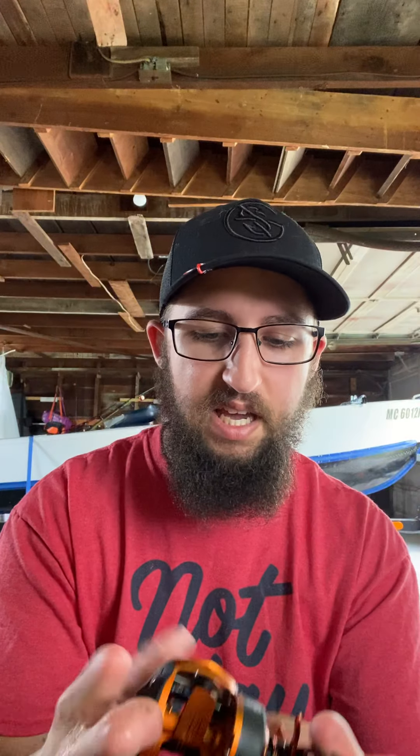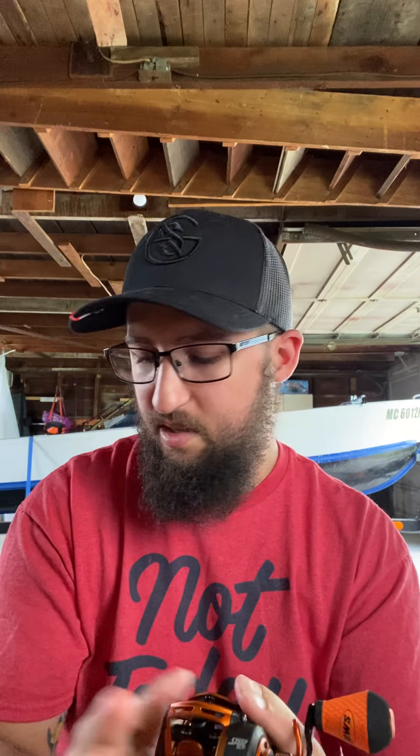I'm rigging these basically for frogs, jigs, topwater, buzz baits, crankbaits, swim jigs, spinner baits, and maybe weighted Texas rigs. I also have a finesse rod for wacky worms and drop rigs. This is a very smooth reel — very, very smooth.